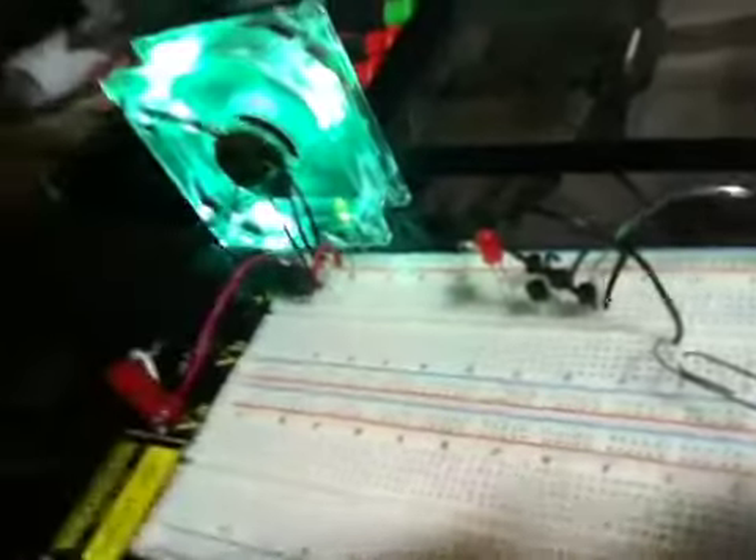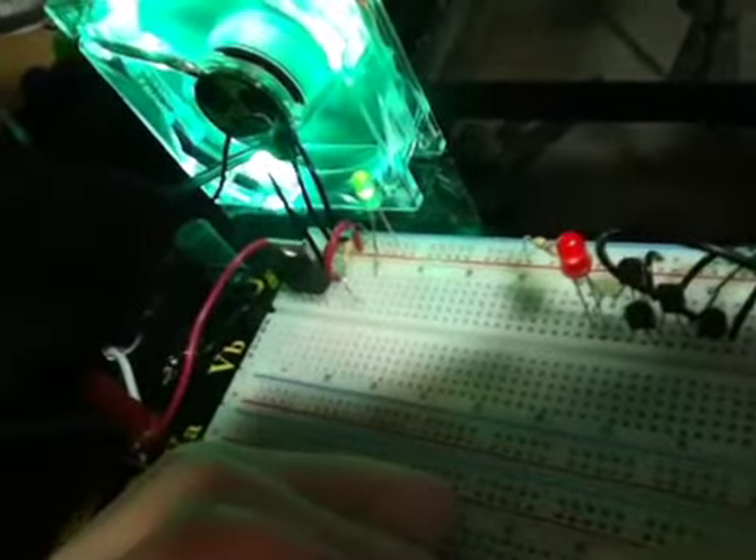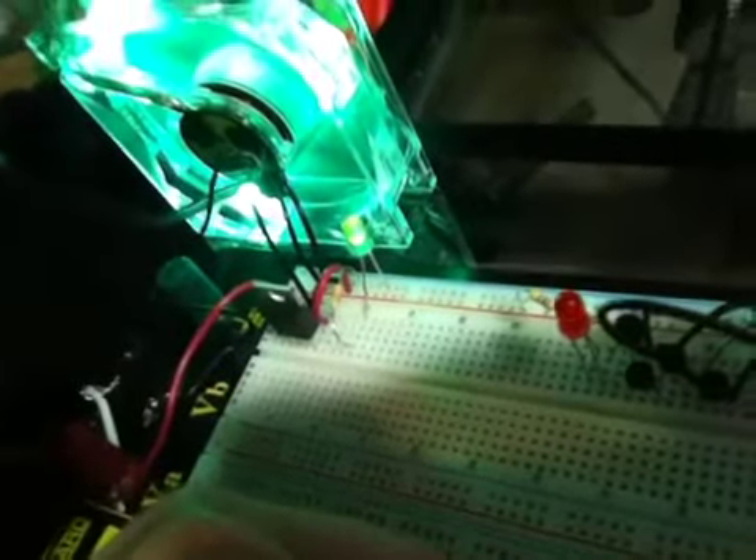The cool part is you could touch it with your finger. We have current running through our bodies, so we're going to use ourselves as a conductor. We have a paper clip here in line with the rest of the circuitry. If I just touch this paper clip — boom — the LED lights up just by me touching it.